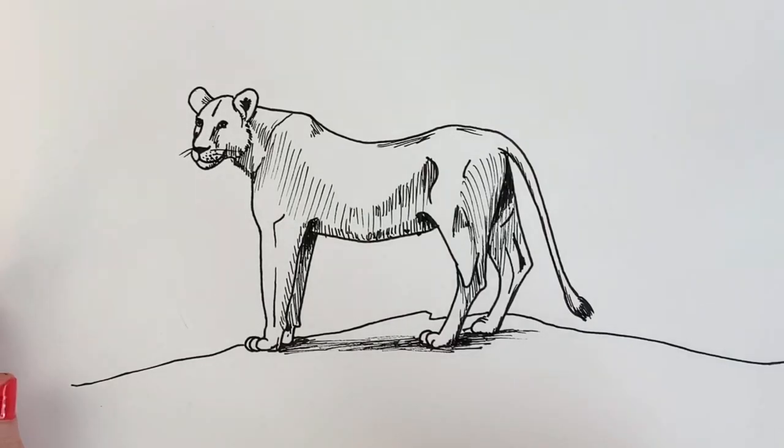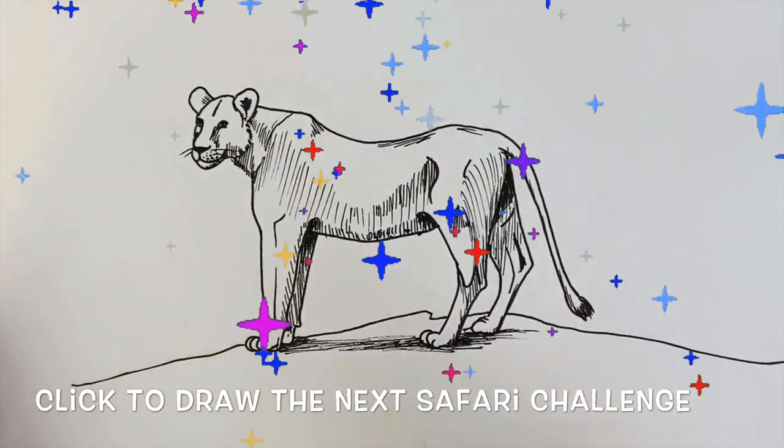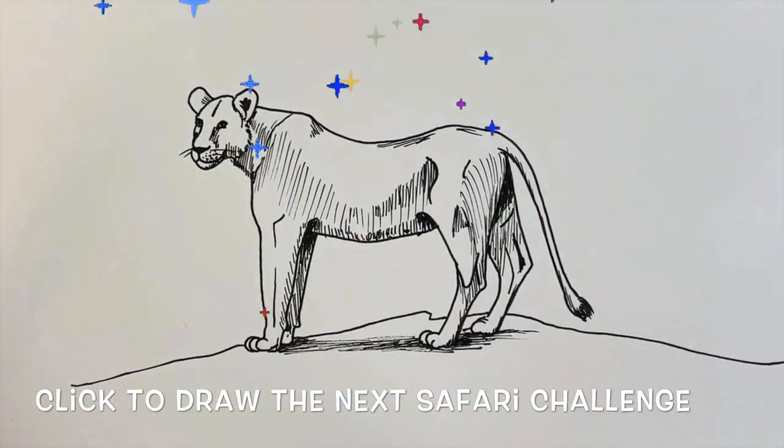So there we have our finished lioness. Brilliant. Thank you so much.